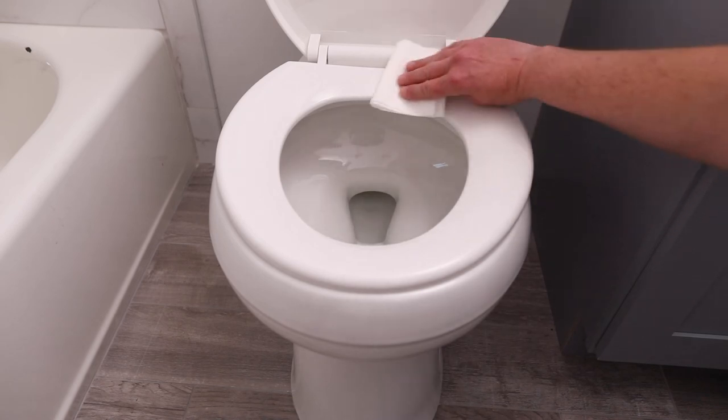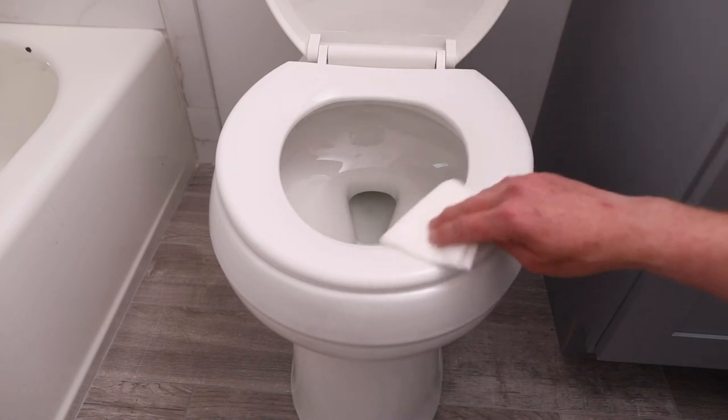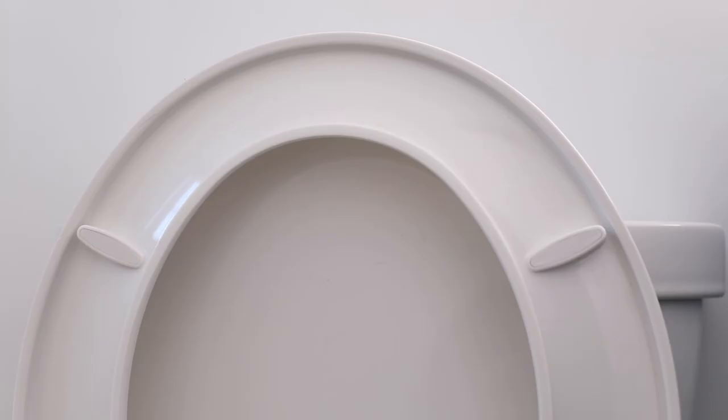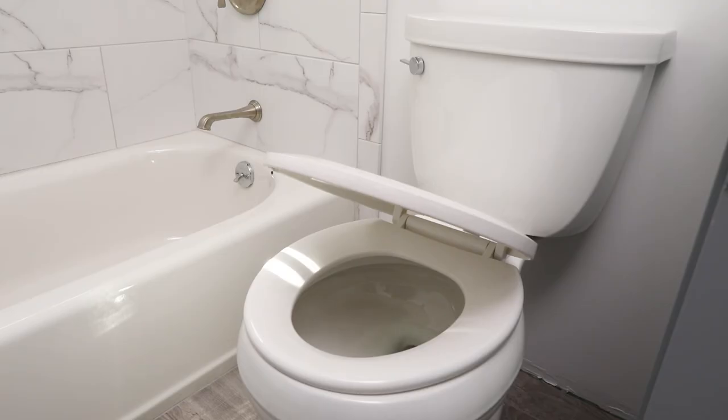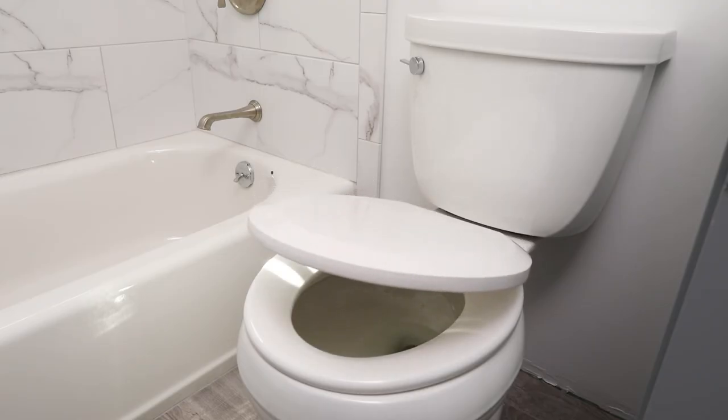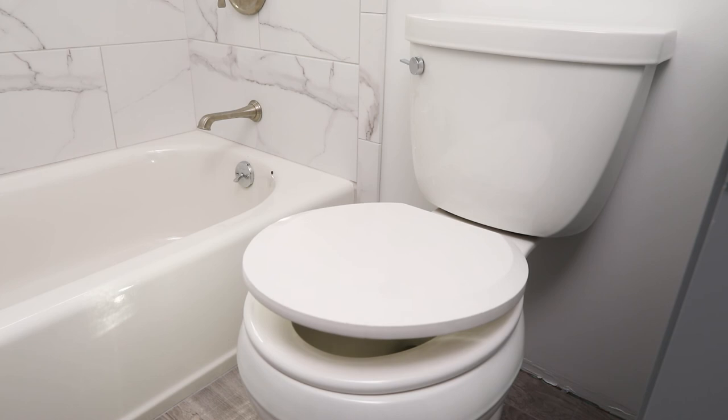Simply wipe clean with water and mild soap to protect the long lasting sheen finish. Thick bumper pads provide an added layer of cushion while also protecting the surface of your toilet. The quiet close lid and seat slowly glide closed to prevent pinched fingers and loud slams.